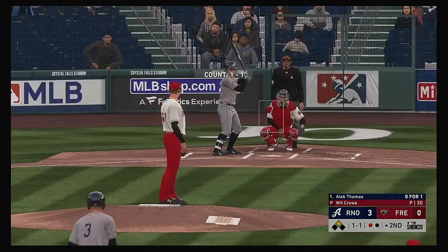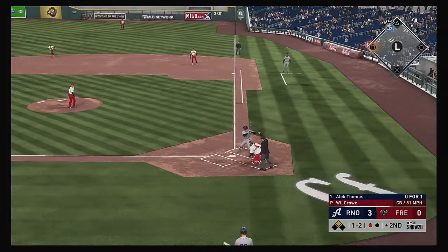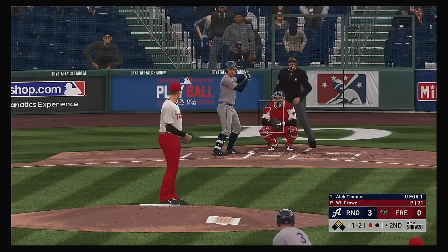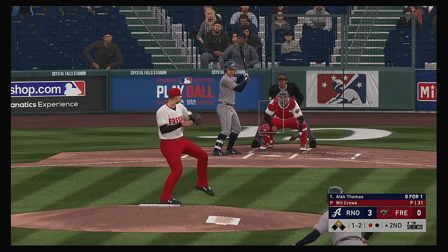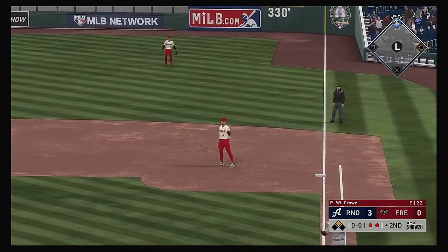In now — Alec Thomas, 0 for 1 in this one. The 1-1, and this one's in the dirt. He'll rein it in as the count moves to 1 and 2. Hit toward the right side but this will be taken easily at first, and there are two gone.